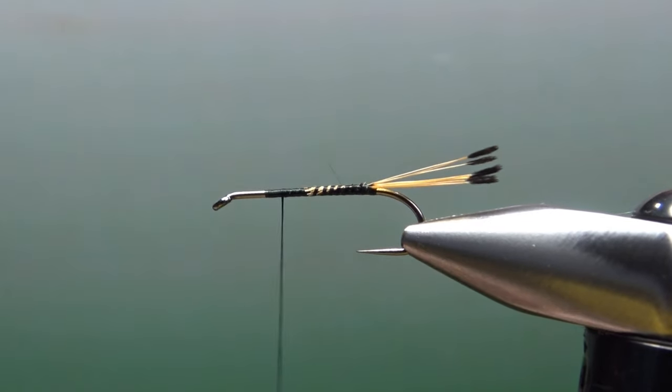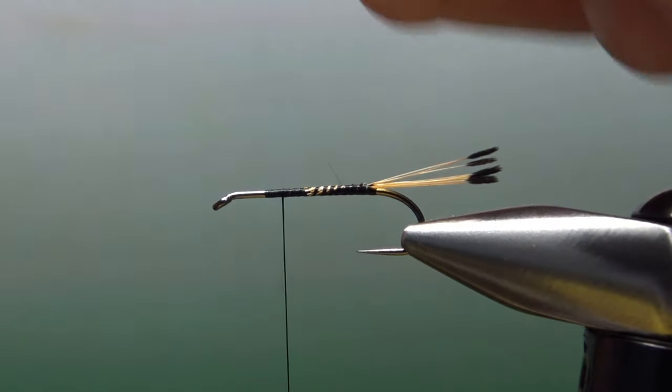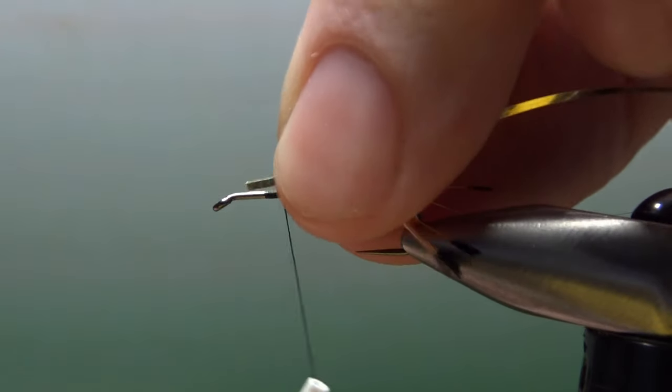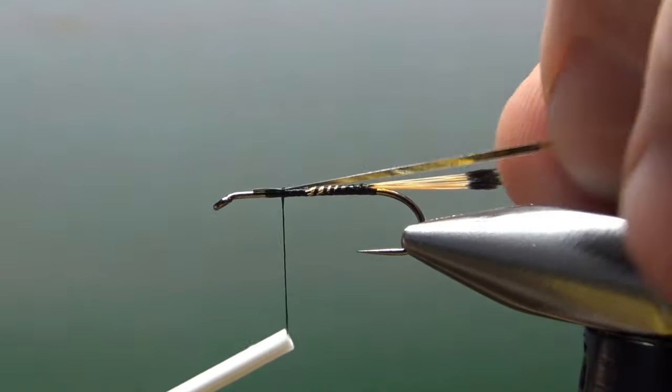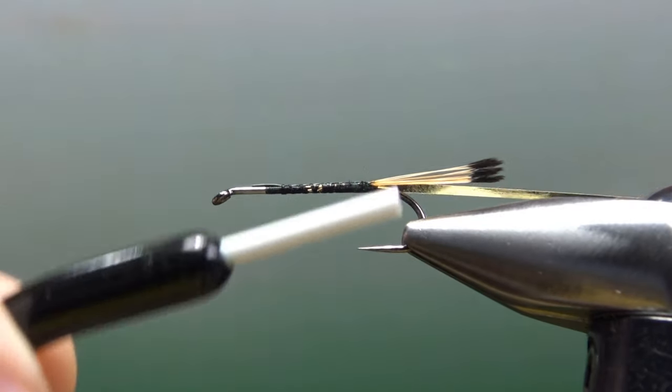I'm going to catch in a rib — just a mylar tinsel. I'm going to want the gold showing, so I'll catch it in with the gold side toward the hook. That way when we flip and wrap it, we'll be looking at the gold. Just some loose wraps going back.